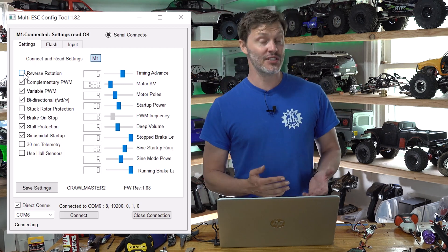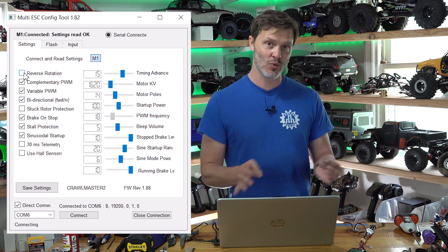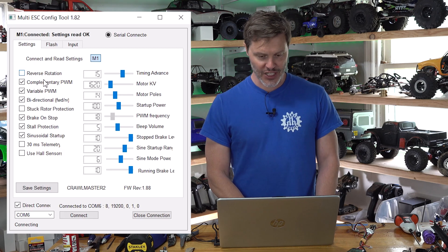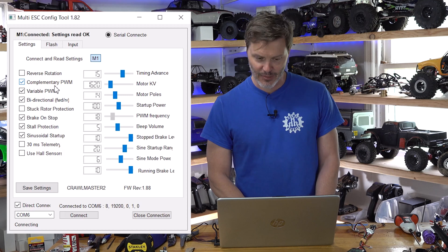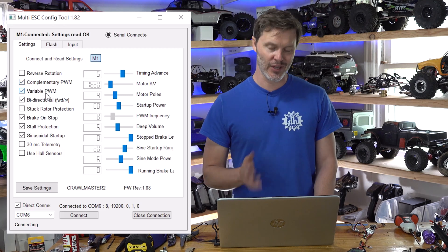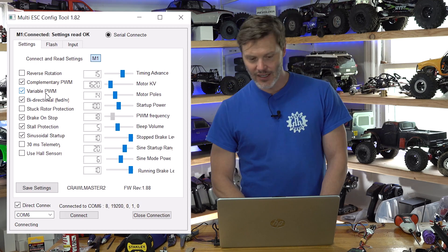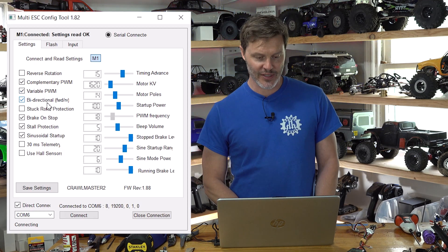Reverse Rotation: if you don't want to unsolder your ESC wires to your motor or switch two motor wires, you can switch the direction of your motor by hitting Reverse Rotation. Complementary PWM and Variable PWM — we really don't need to talk about those, just keep those checked. Bi-directional means forward and reverse, like you want in a crawler — we definitely want that.